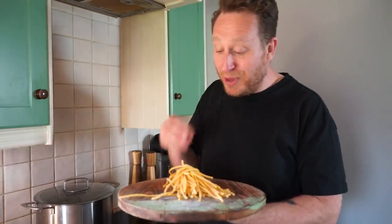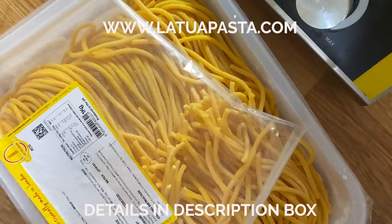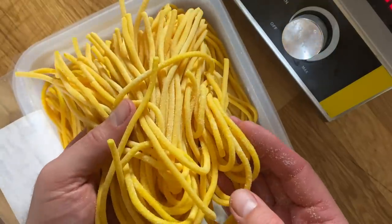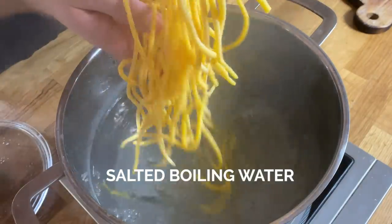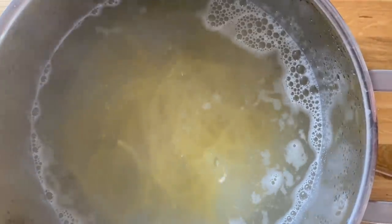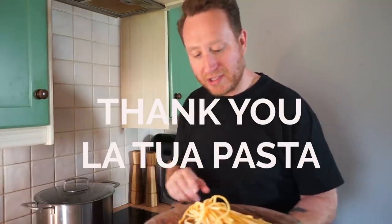Right now I'm using beautiful pasta — it's the best pasta you can get your hands on in London. It's from a business called Latou Pasta. Dry spaghetti will work just fine for this but get the really thick stuff like spagatoni. You guys anywhere in the UK can get your hands on it, and what they're saying is every time you order a meal for you, they'll give another meal to the NHS — like, what legends.